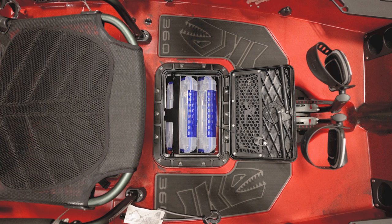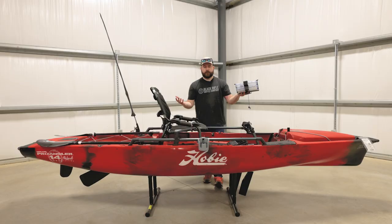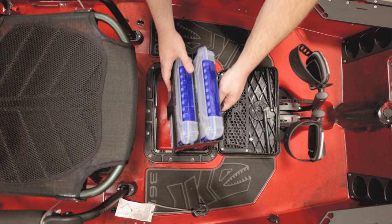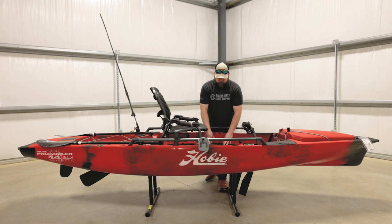Right in front of you there's a storage box. It comes with a rubber little storage container, and it also comes with some Flambeau tackle boxes. You can remove this system — just pull up on that and it pulls right out — so if you need to access your hull, you can pull the system out. They also make other drop-in bins that you can drop in there for different types of storage if you want to ditch the Flambeau cases.